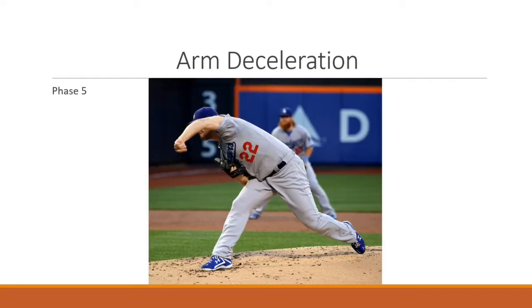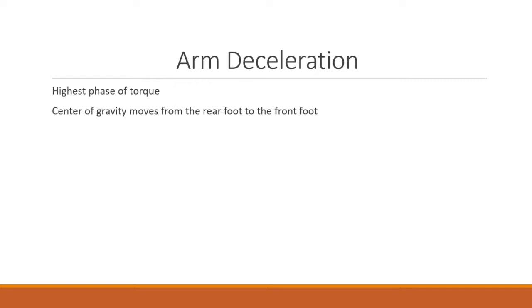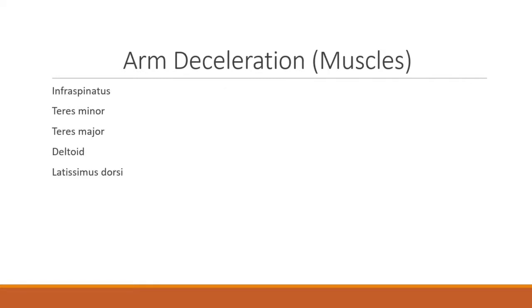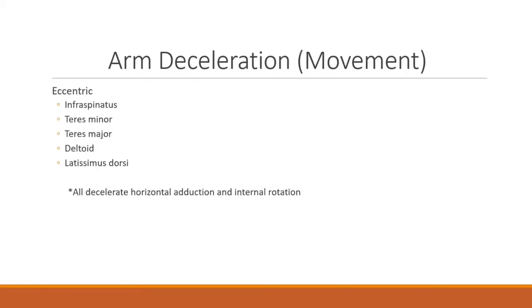The fifth phase is arm deceleration, where the highest phase of torque occurs and the center of gravity moves from the rear foot to the front foot. Key injuries during this phase include a superior labrum anterior to posterior tear (SLAP tear), teres minor strain, or a biceps and brachialis strain. The muscles involved are the infraspinatus, teres minor, teres major, deltoid, and latissimus dorsi, which during the eccentric phase all decelerate horizontal adduction and help with internal rotation.